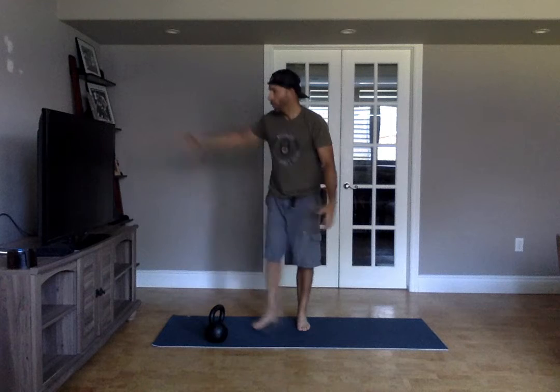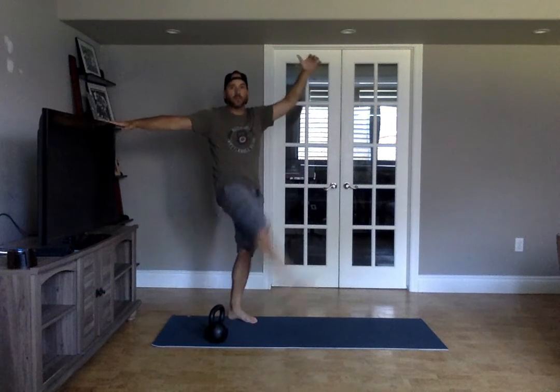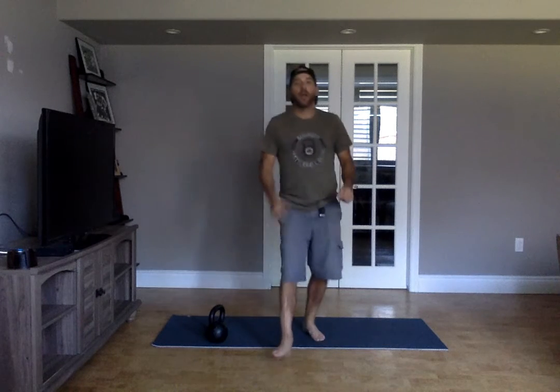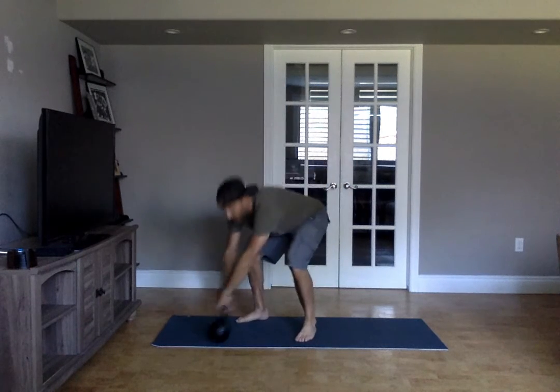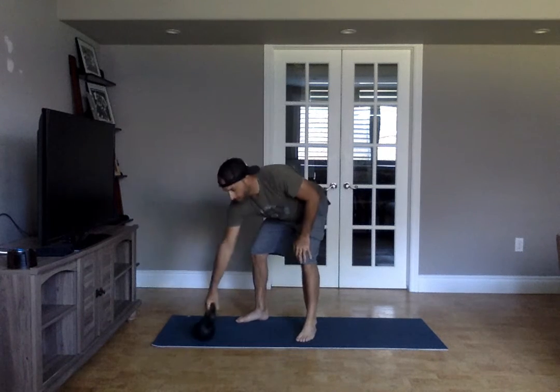Then, holding on to something — like a TV — you've got five leg swings, don't kick or break anything. Five leg swings per side, and then ten two-hand swings. Two rounds of that to finish off your warm-up.